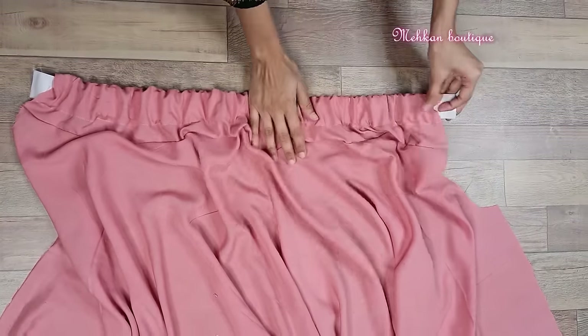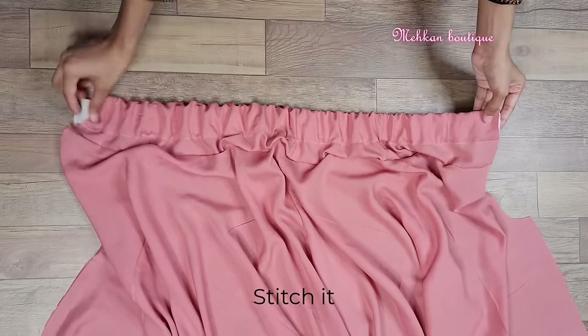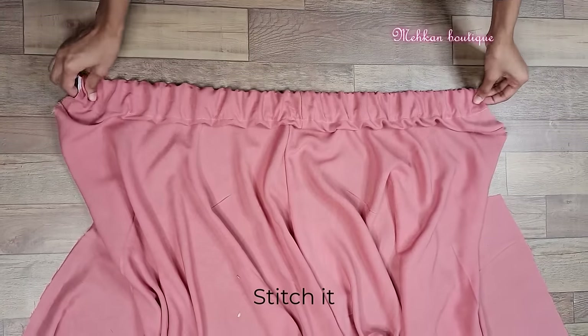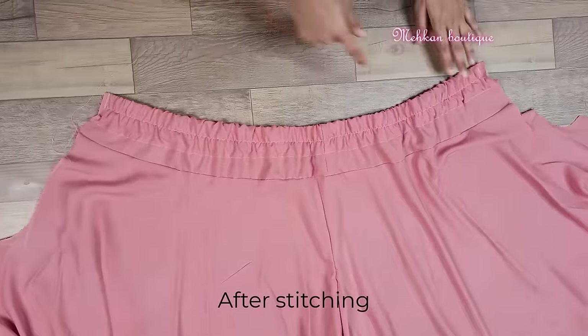After inserting the whole elastic hoop, we have to stitch 4 to 5 times. For fixing the elastic, we have to stitch the top. So here we have fixed the elastic.